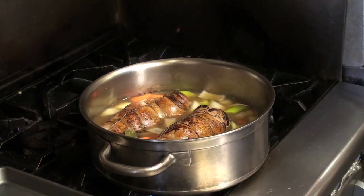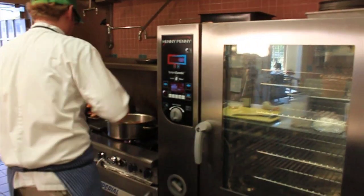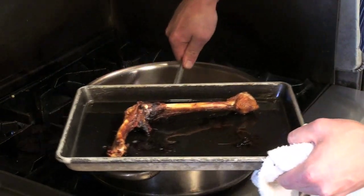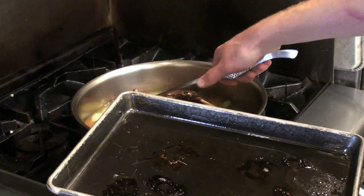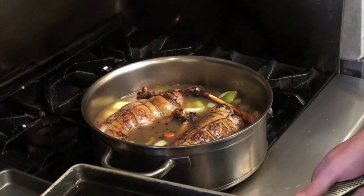Once we get the turkey in, we'll pour our roasted bones out of the oven and add those to the pan also. This will add an extra layer of flavor to the braise. All the caramelization you're getting off the bones and off the outside of the turkey will make a very rich gravy as the end result of this dish.